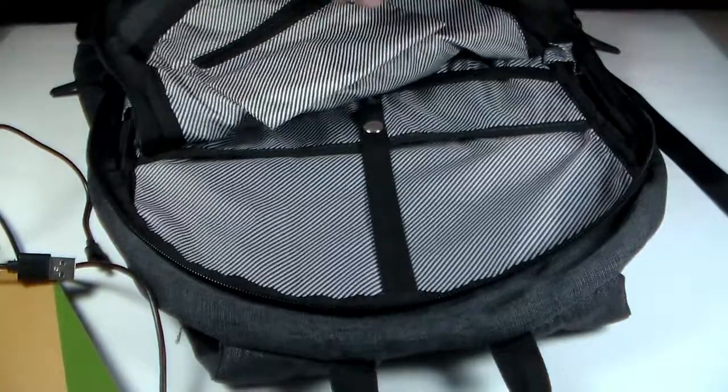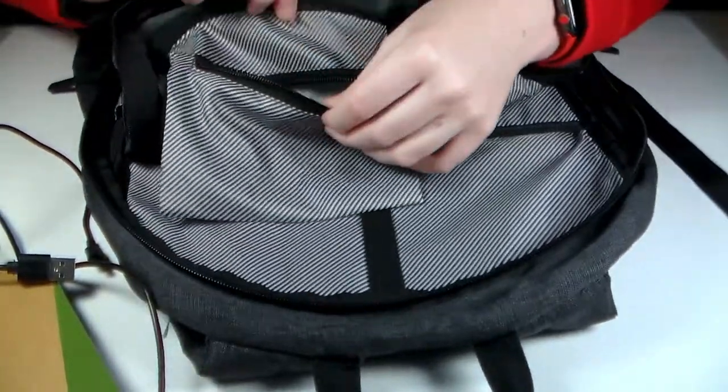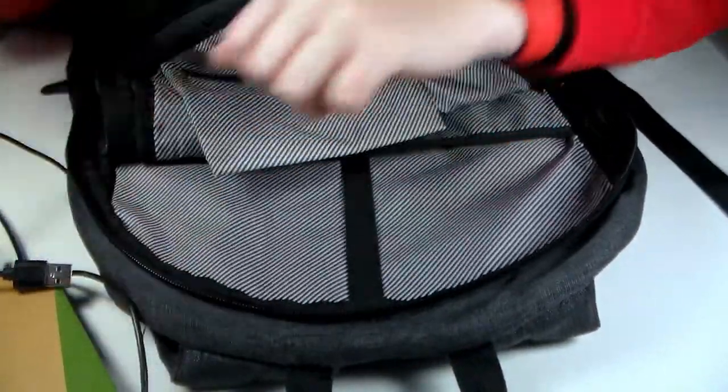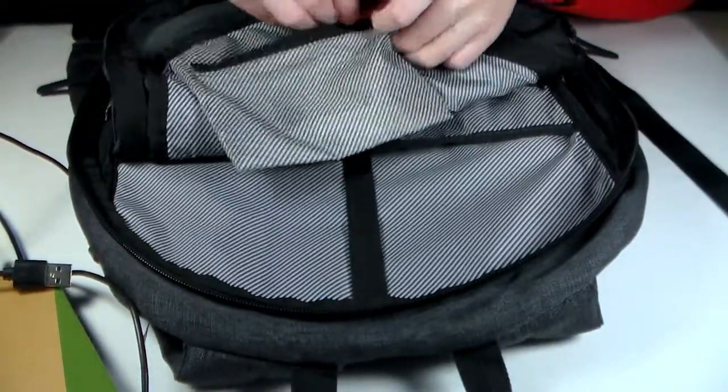And then second to last, in this little zippered pouch here, is a microfiber cloth. These are just really handy for whatever — cleaning your watch or whatever. You could even keep this in your pocket if you wanted.